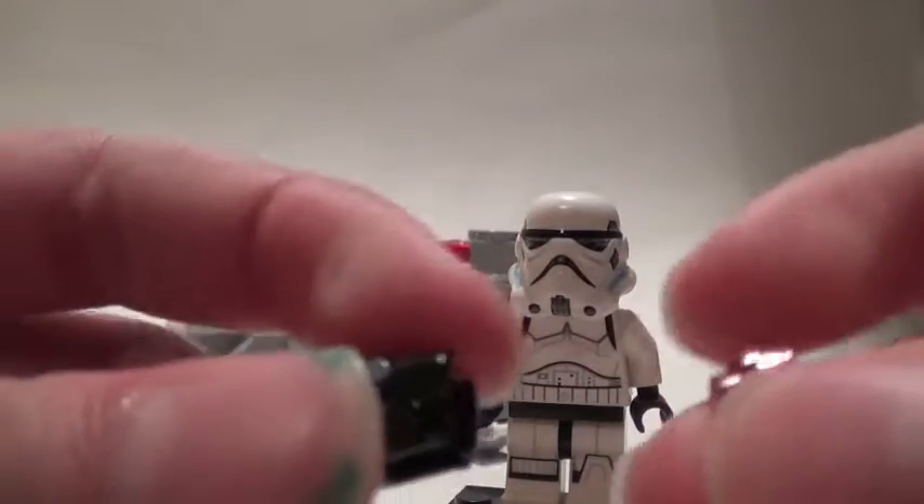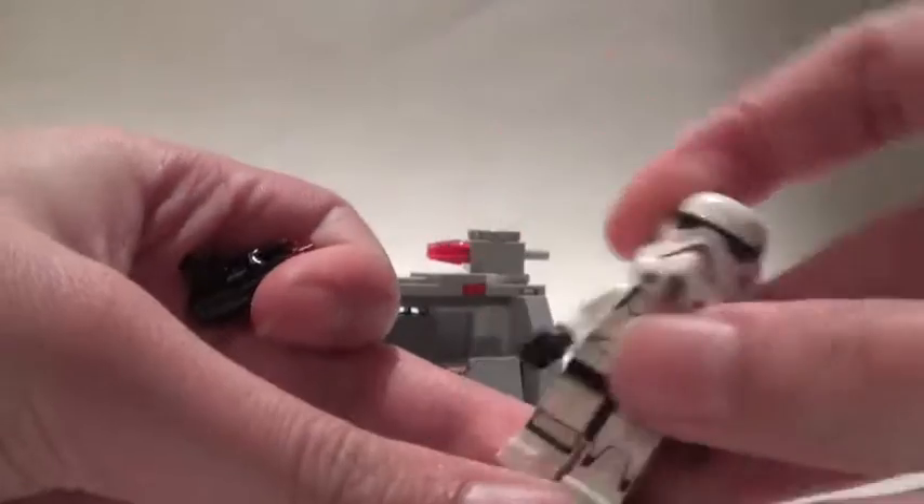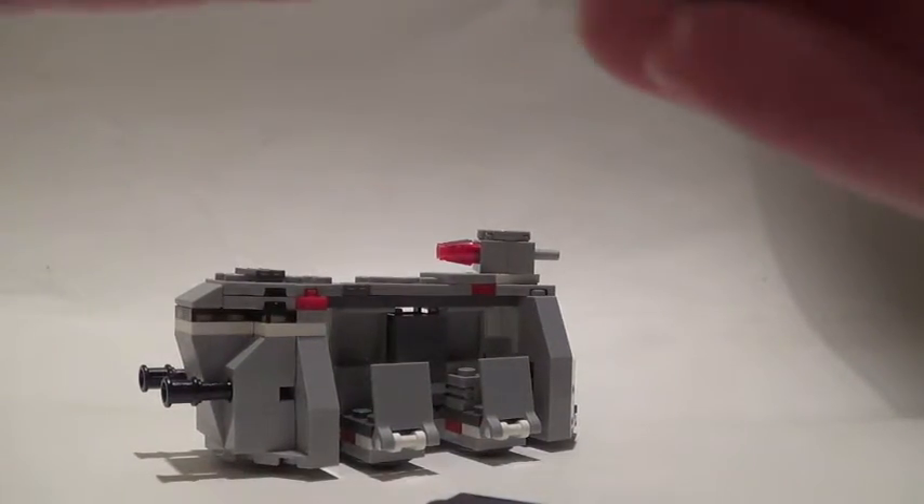He also has his blaster, which you can flick studs out of just by the flick of a switch.